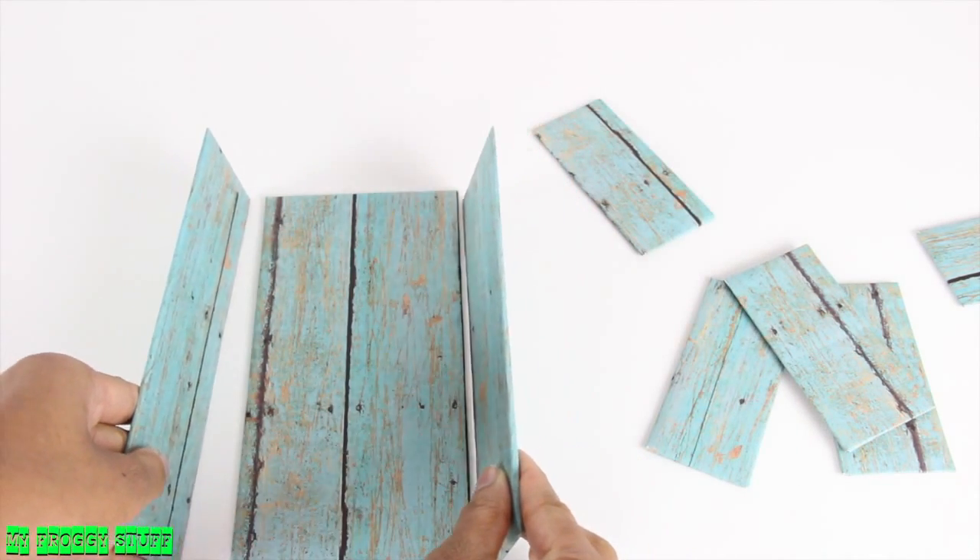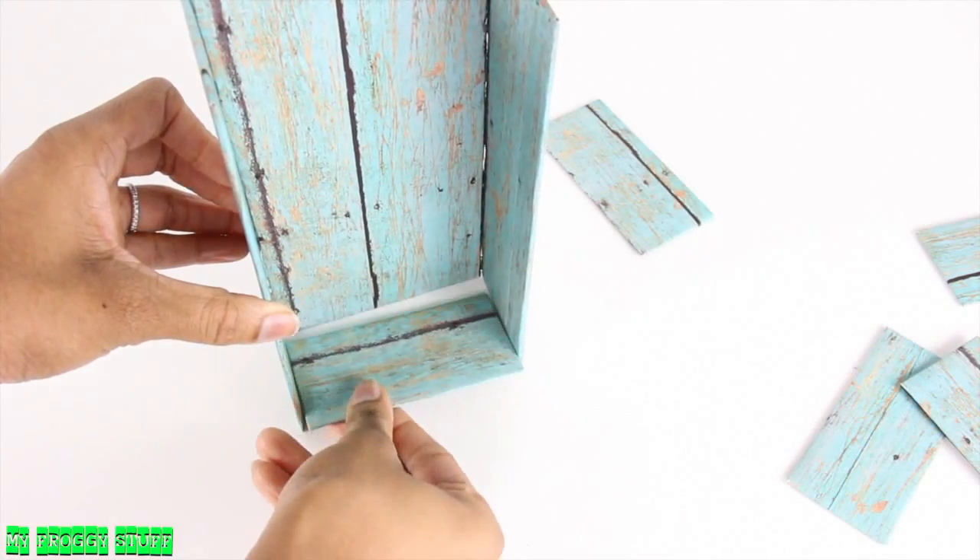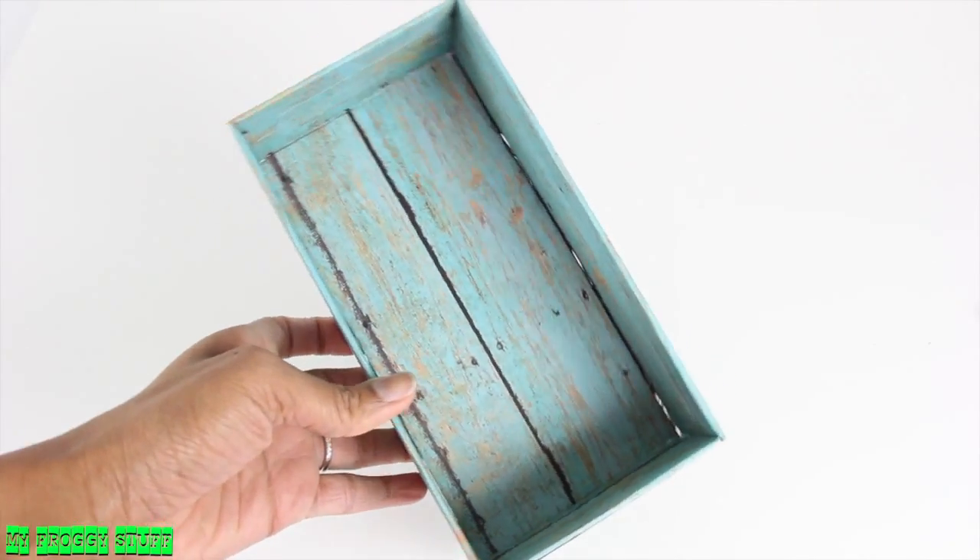Begin gluing them together, starting by gluing the sides to the back, then the bottom and top, to make a box.